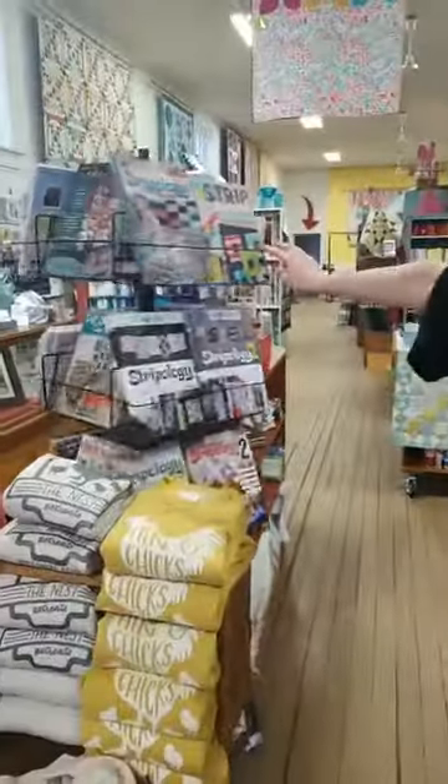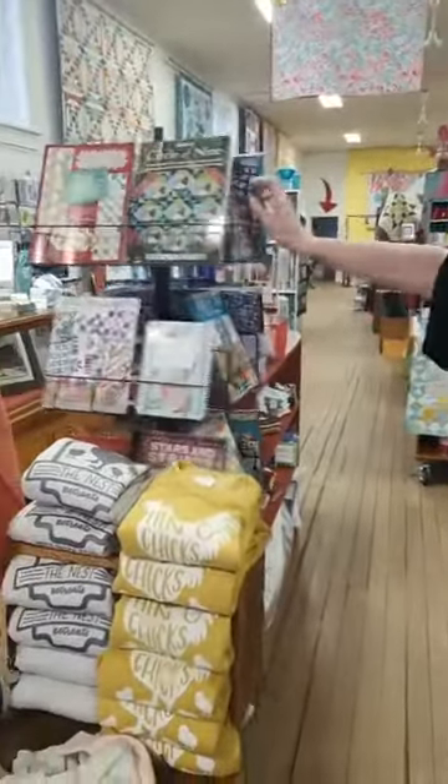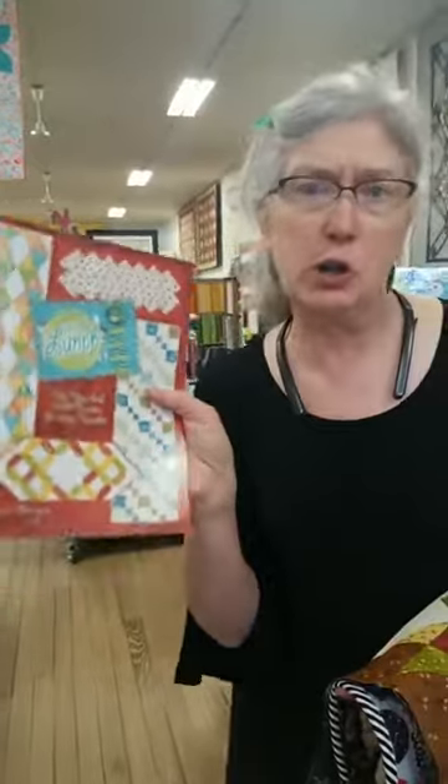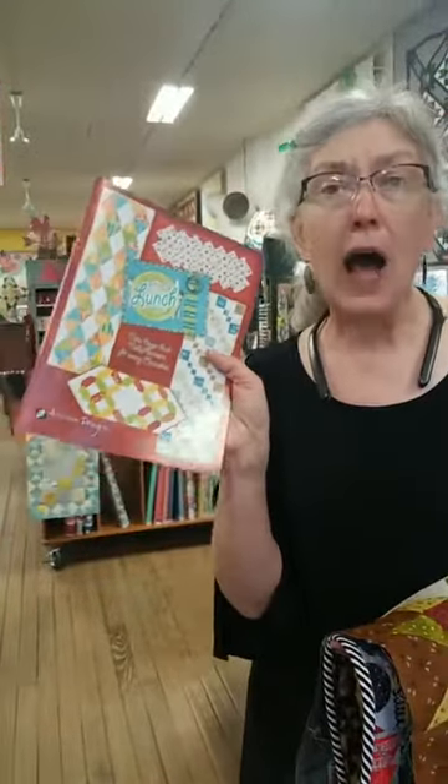If I spin the rack, it's probably right here — there it is, right at the top. This has been a go-to book for us for 10 years. There are multiple samples in the store, and we could have a little trunk show just of our own on quilts from this book. I love her instructions, I love her designs — they're all awesome.